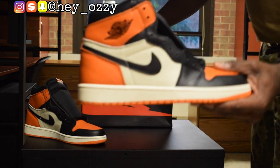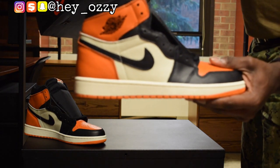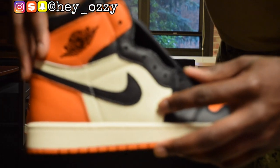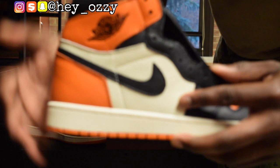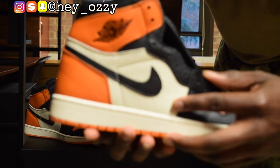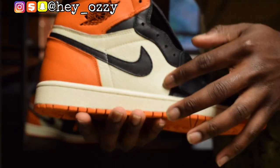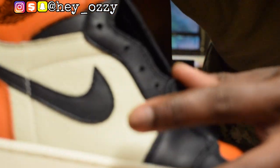The color for the shoes is black, starfish, and sail. The sail color is this off-white color. At first glance it looks like it's white, but it's really off-white. So I think that's pretty cool. This tumble leather area right here is off-white, not white.